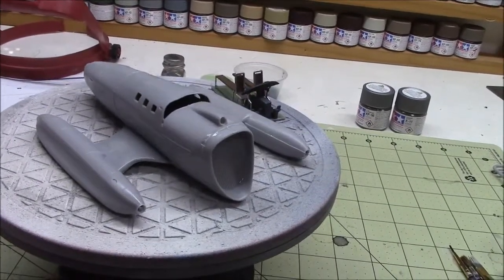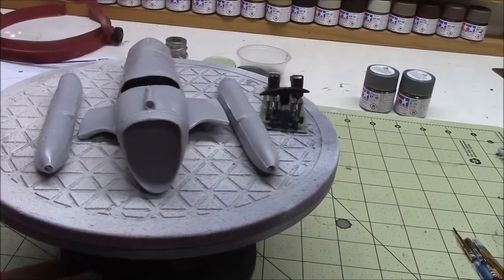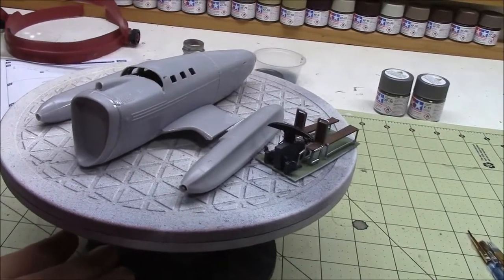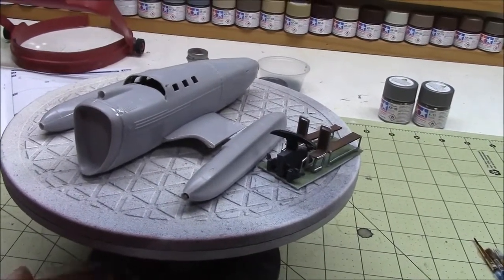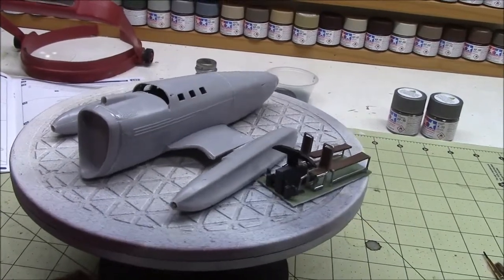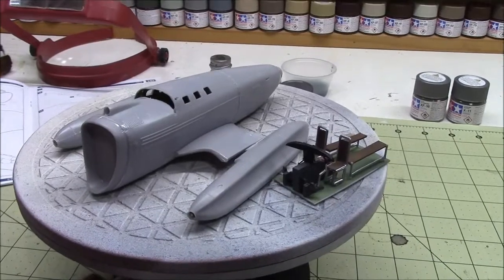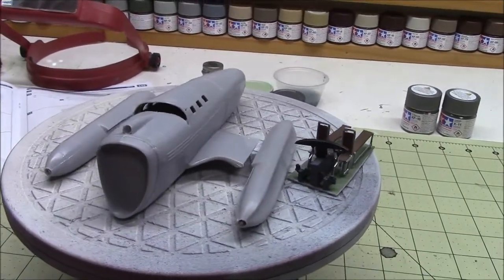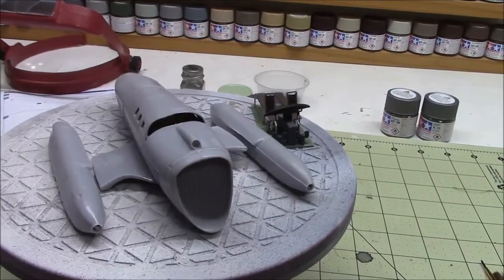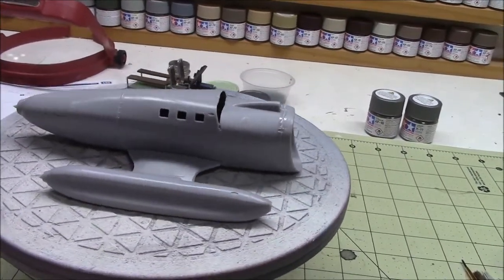So what I decided to do was black out the glass and kind of make it like a static display — something you might see in a museum. I'm going to use Tamiya smoke and just black out the glass, and that's going to be it.